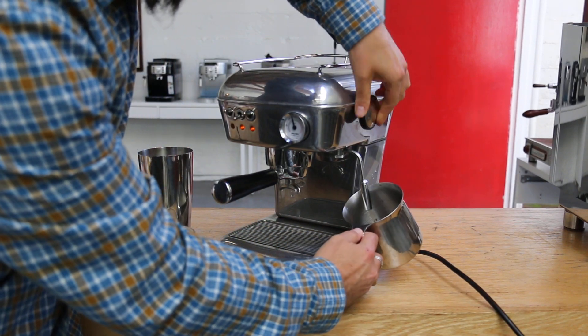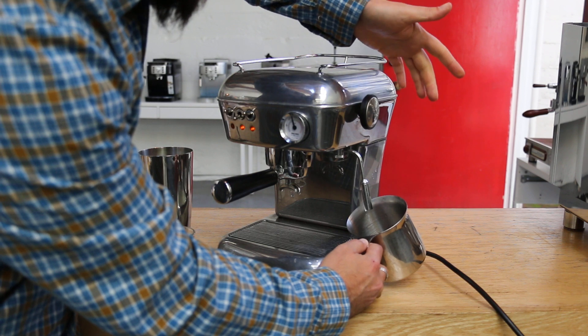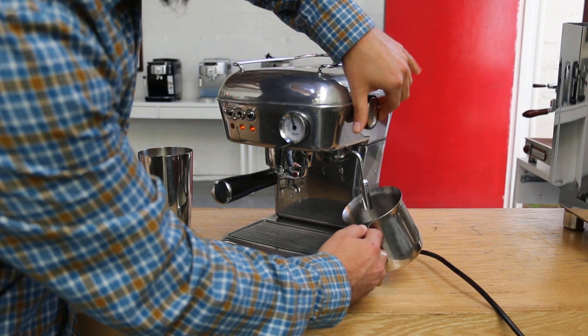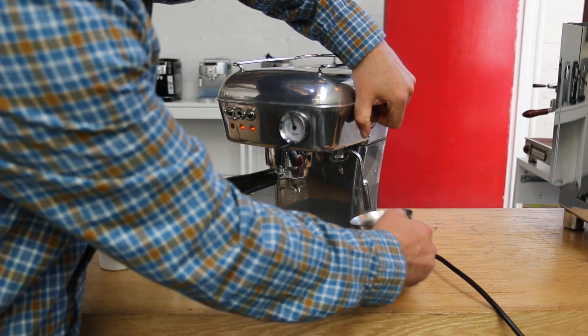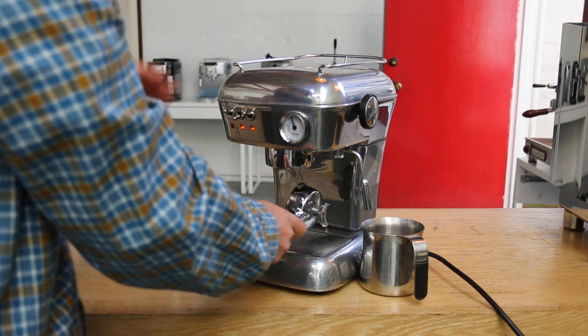I'm not going to generate any steam, just going to open it and show you how it works. Because sometimes having the steam is just too much — you have to cool it down, etc. So that's why.